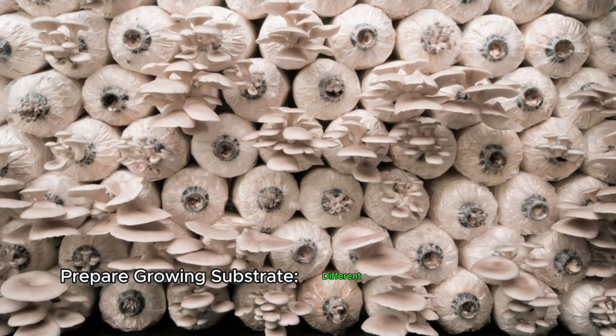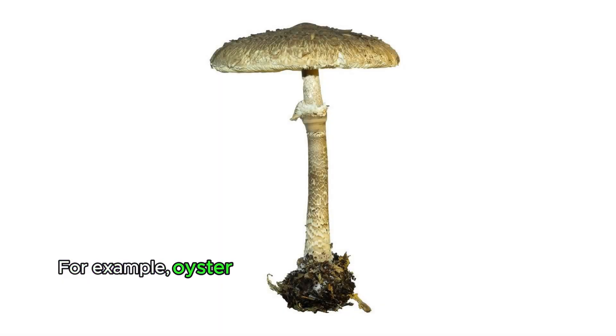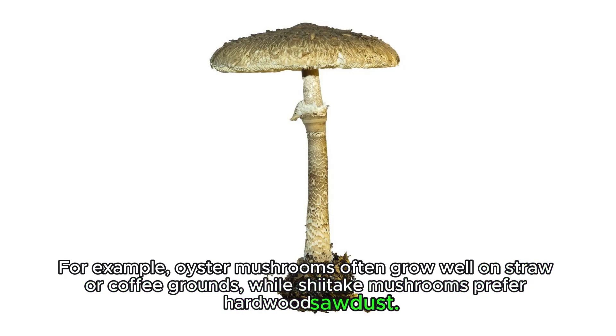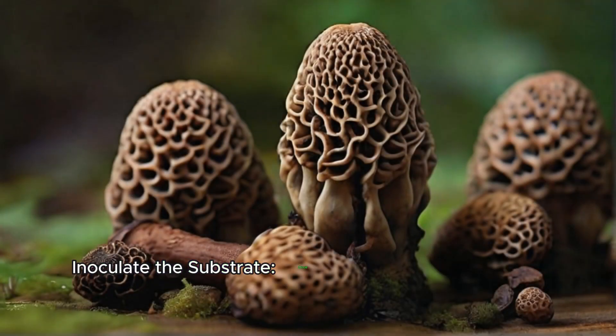Prepare your growing substrate. Different mushrooms require different substrates. For example, oyster mushrooms often grow well on straw or coffee grounds, while shiitake mushrooms prefer hardwood sawdust. You can buy pre-made mushroom substrate or make your own using various organic materials.